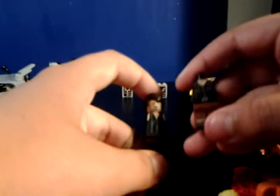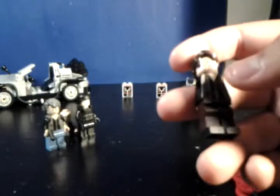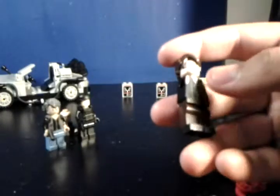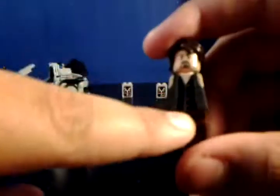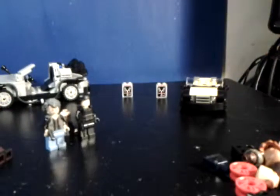Next figure is my new Daryl. This Daryl is in his biker vest and looks a lot better than my previous version. What I really like about this one is a technique I did — I painted the undershirt and the vest in two different blacks. The undershirt is painted in a glossy Lego black and the vest is painted in a matte black, so you can see two different shades of black, which I really like. Then he's got all his different detail lines, and he's going to have the same crossbow.